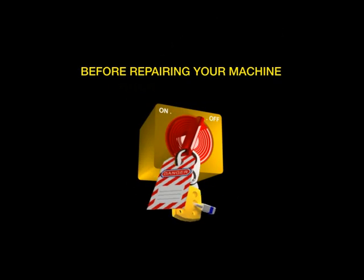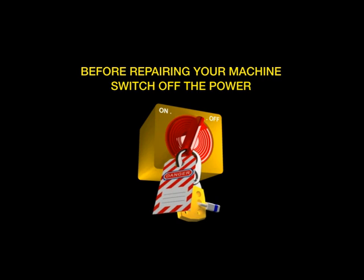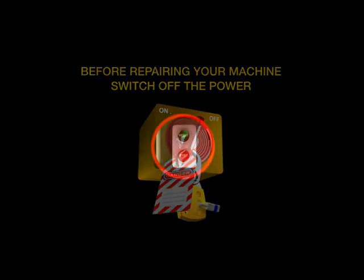He was badly injured. Before repairing your machine, switch off the power. Never forget to follow safety rules.